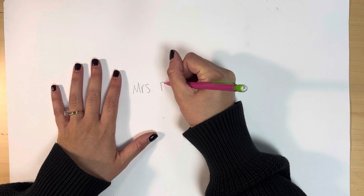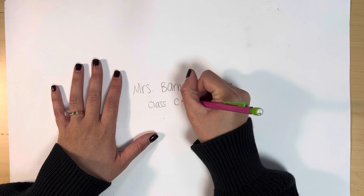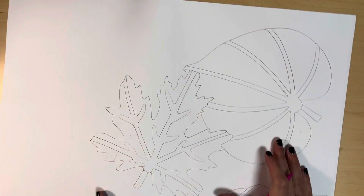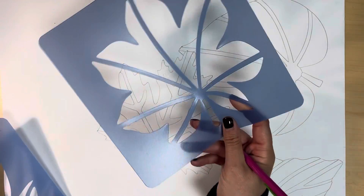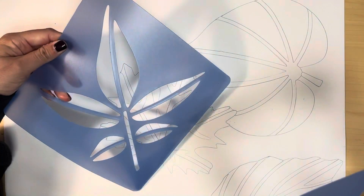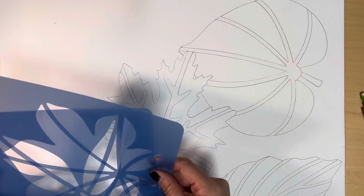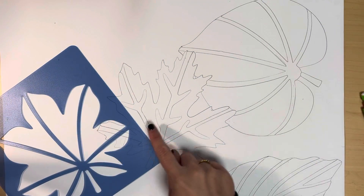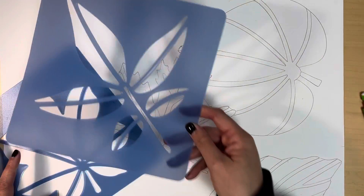To start your project, make sure you write your name and class code on the back of your paper with a pencil. In this project, we are going to focus on overlapping the leaf shapes to create an interesting composition in our artwork. We're going to use leaf stencils to create our leaf shapes. Try to use different shapes to show variety in your artwork. You need to have at least five different shapes on your paper.